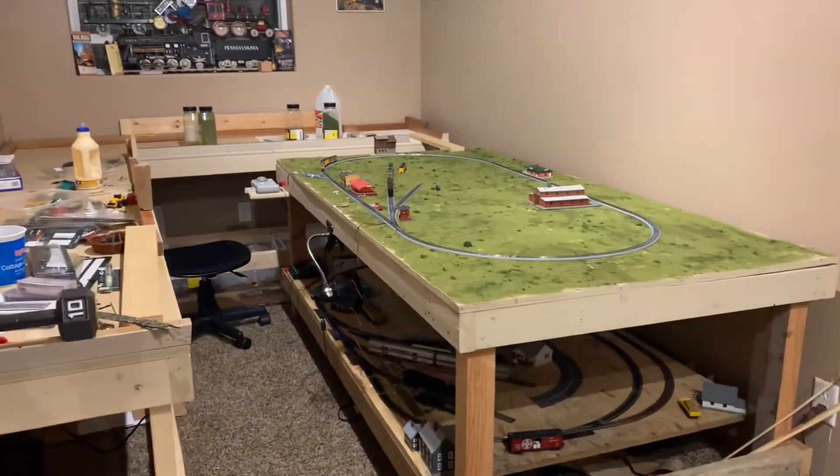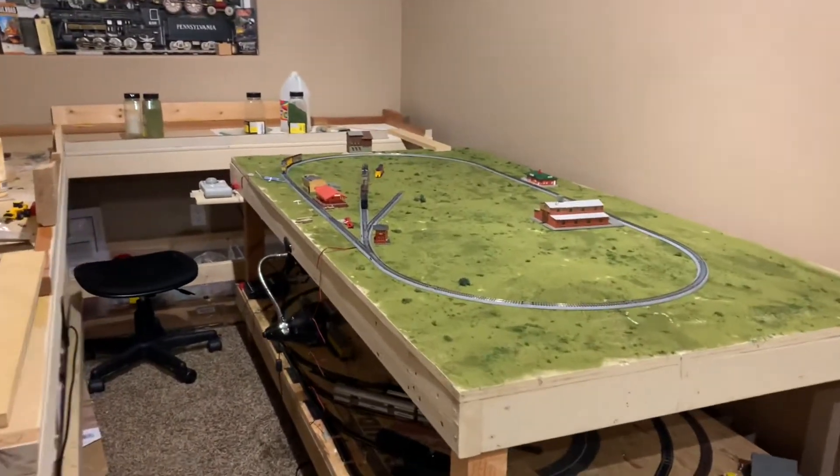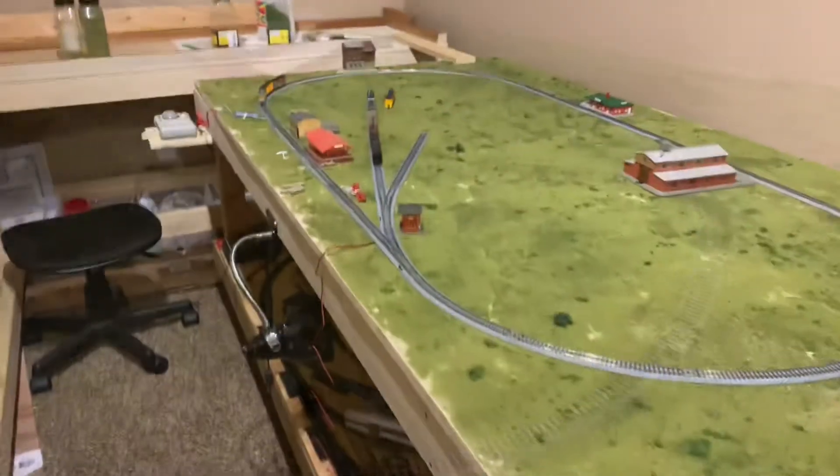Welcome to SNS Railroad. Today we're going to be looking at my new N-scale layout and why I switched from HO scale and got rid of all that progress.